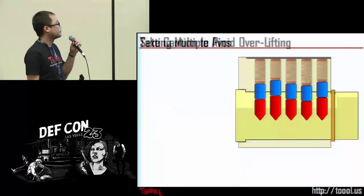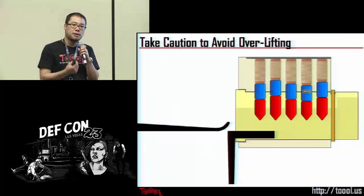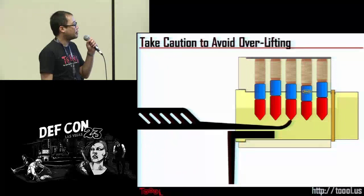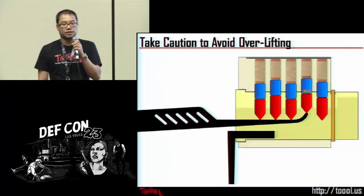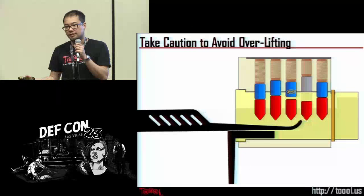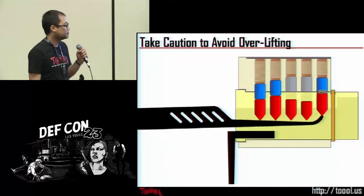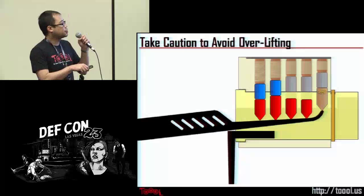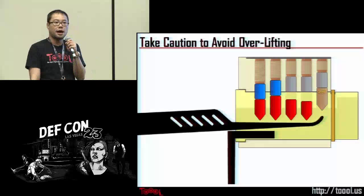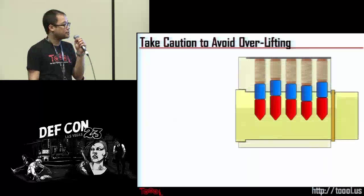One mistake to avoid: if you push the key pin past the shear line and cause it to bind on the shear line — you've overlifted — the only way to reset the lock is to release the torque and let all the pins spring back to the reset position, meaning you have to start all over again. Maybe you used too much lifting force. That can happen, but you have to reset and start over.